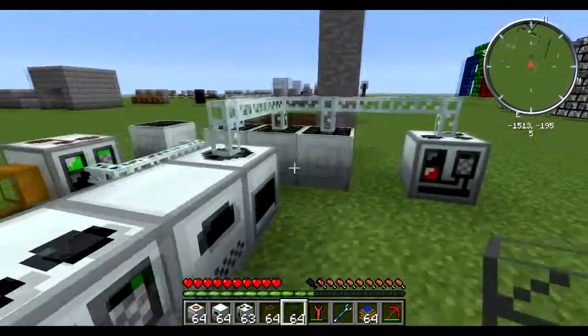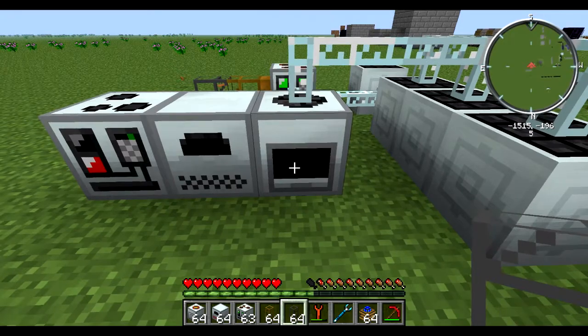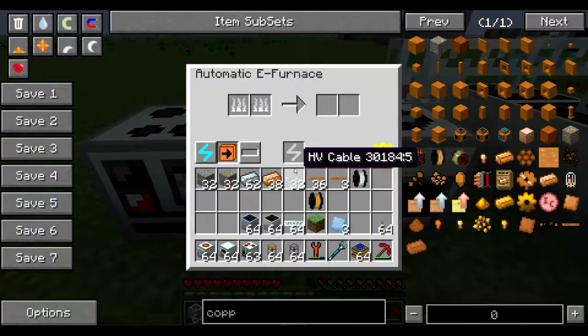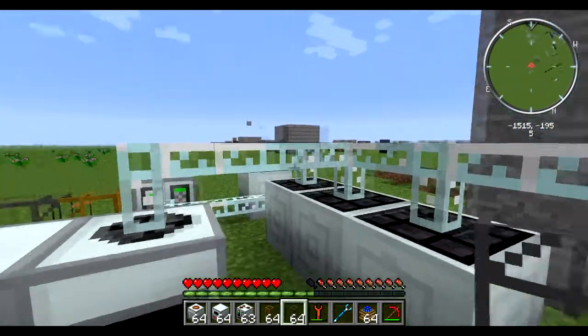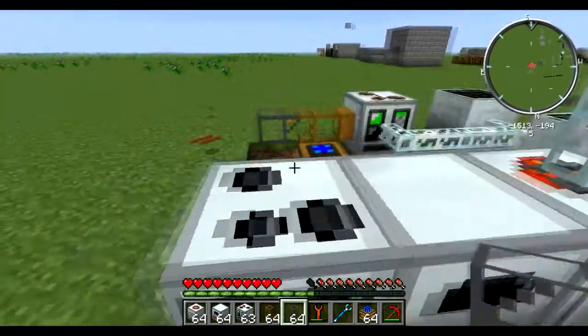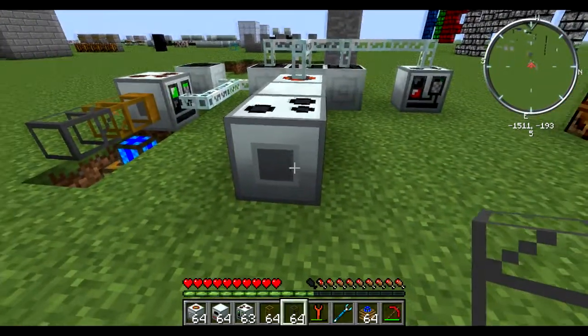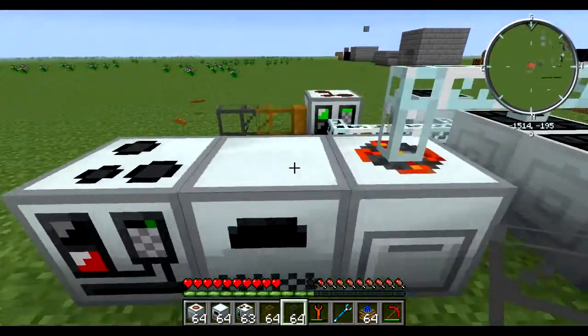The next thing we're going to look at is what makes this an automatic machine. For that I need a couple of other automatic machines: an automatic macerator, an automatic e-furnace, and an automatic wire mill. The EU is hooked up to just the automatic macerator, and all the output slots are oriented so they go to the next machine. Now it's made some copper dust.